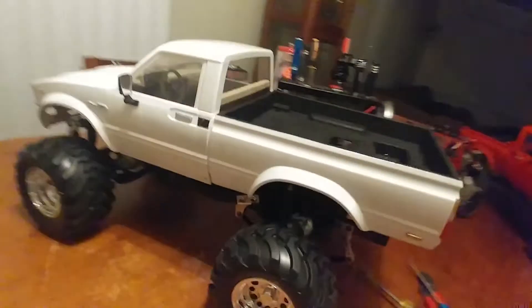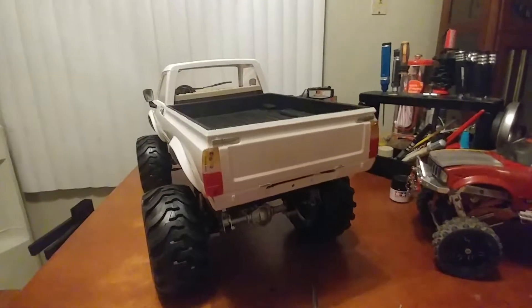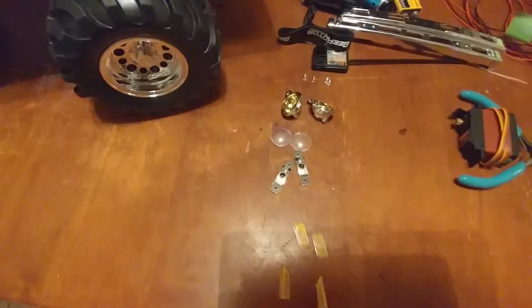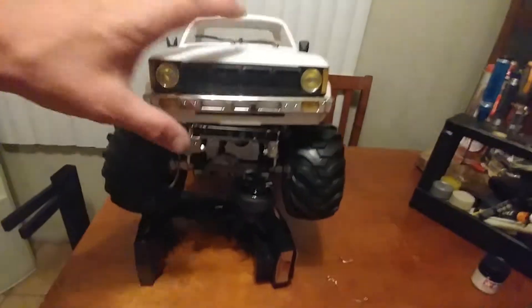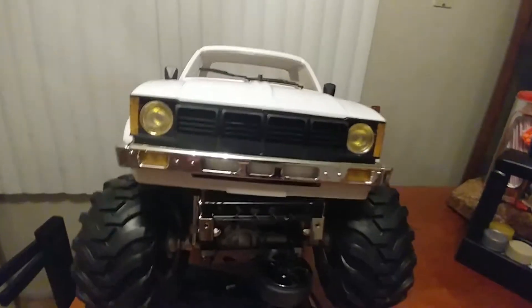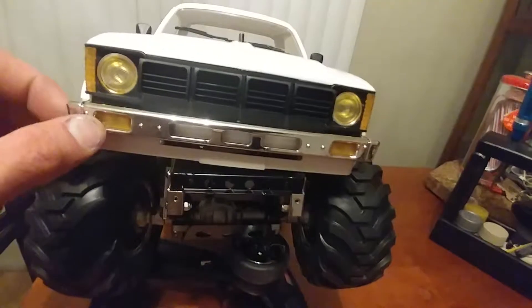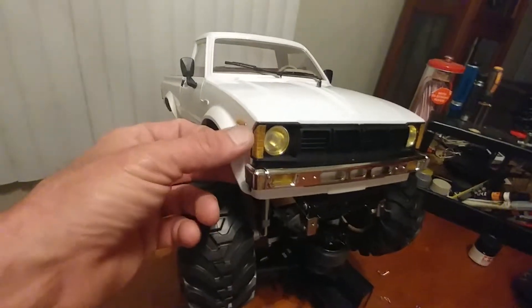Just want to do a quick video to update you on the dirt bike. I'm going to pop the lights in the front end — here they are. We'll edit through this so it's not too long. All done editing. Let's put that straight. There's the bumper — it's installed.